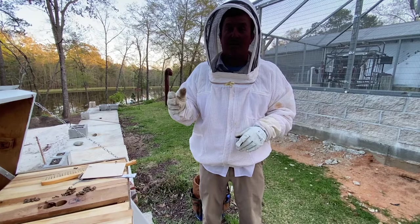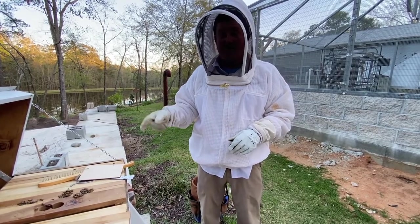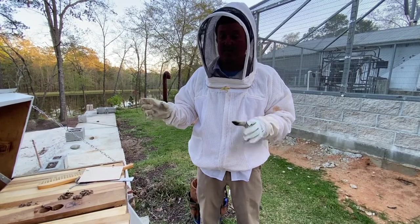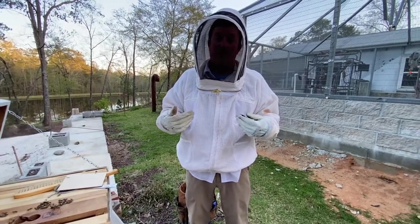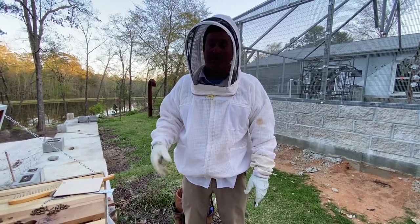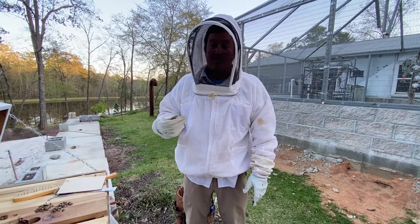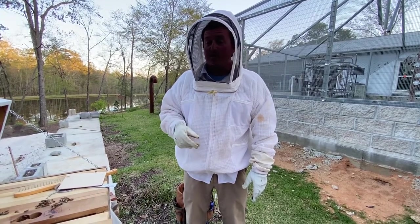Hopefully if the wax moths and hive beetles don't get us again we're going to have some nice honeycomb to enjoy around mid-summer. Thanks for watching — we'll keep you posted, check back on their progress, and film it. I'm no expert beekeeper by any means, it's only my second year and I'm still learning too, so if you have any comments or pointers, put them in the comment box below.